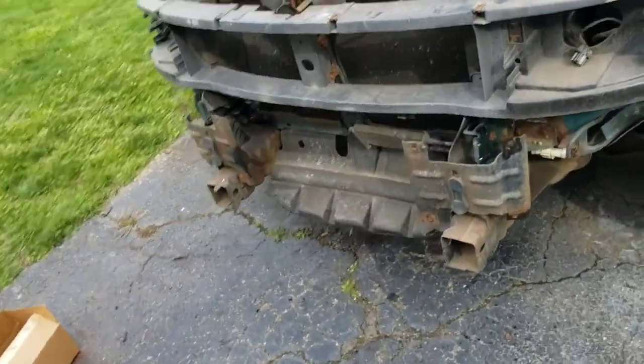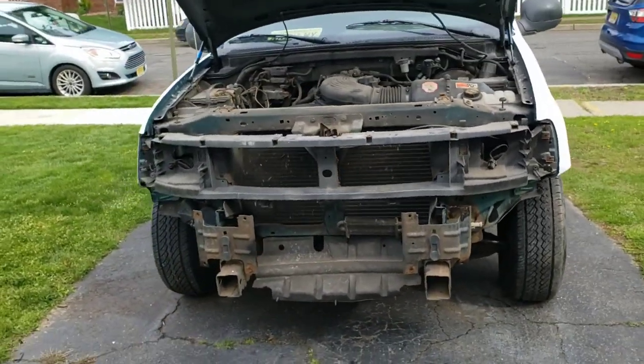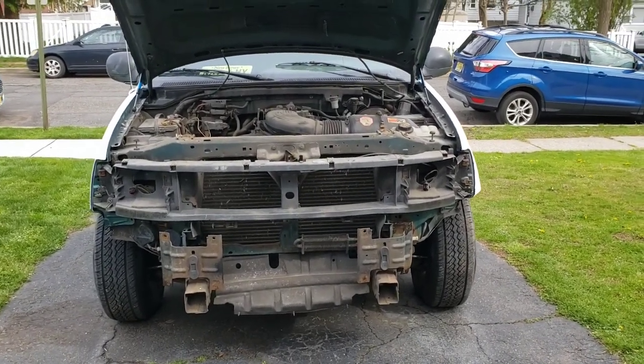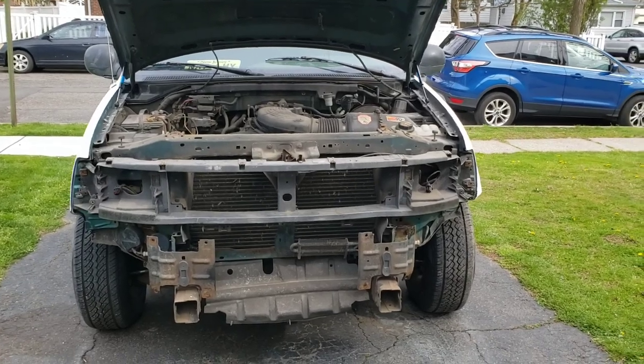And that is how you remove the entire front end off of an F-150. Thanks so much for watching — I can't wait to fix this up, get it back together, and have it looking real nice. Peace.